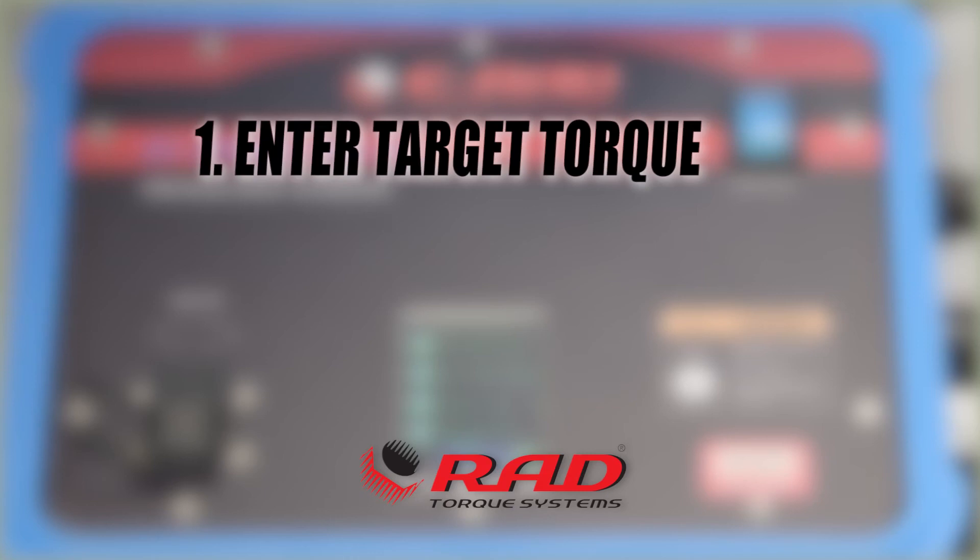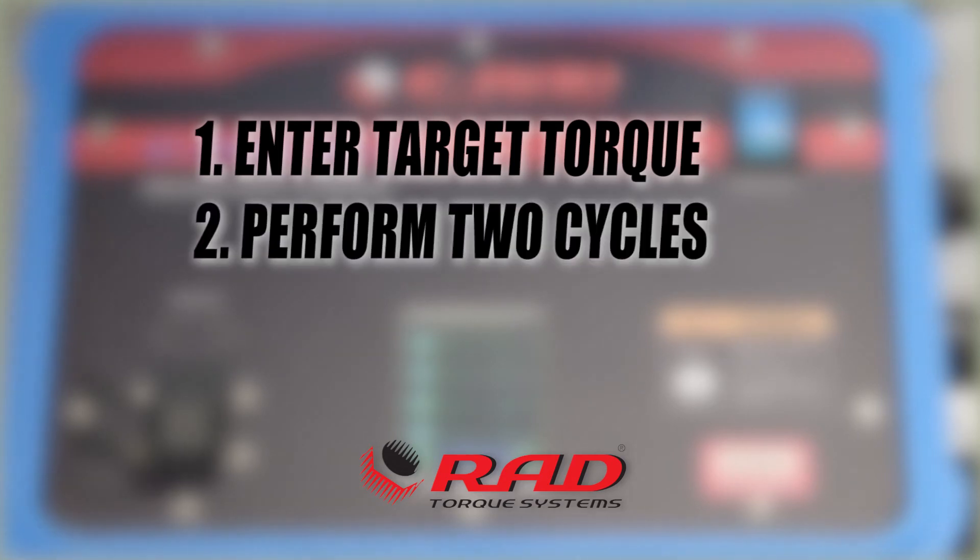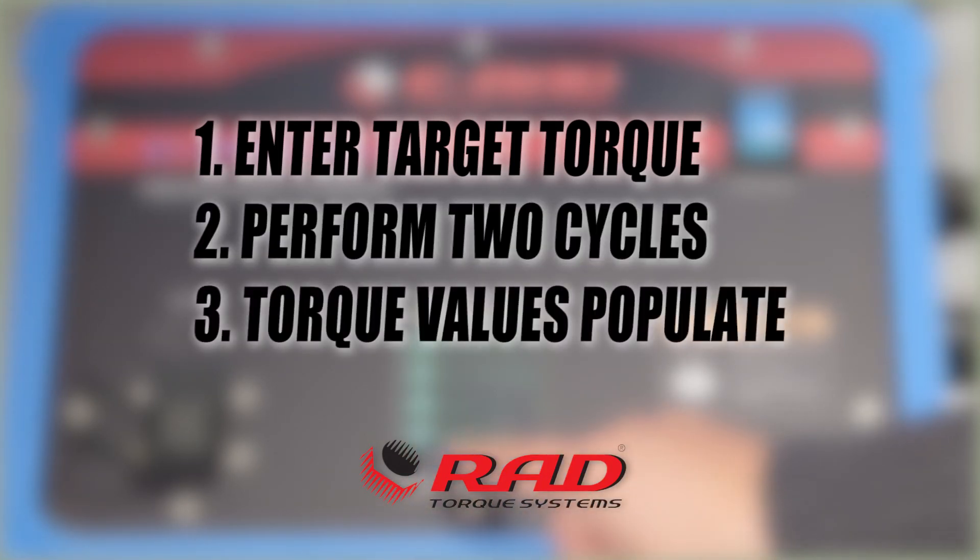You would enter in the target torque you would like to calibrate with, which ideally is the torque you're using on that particular application. Then you would perform two cycles and the torque values will automatically populate from the SmartSocket. This process will calibrate the entire range of the tool to the application.